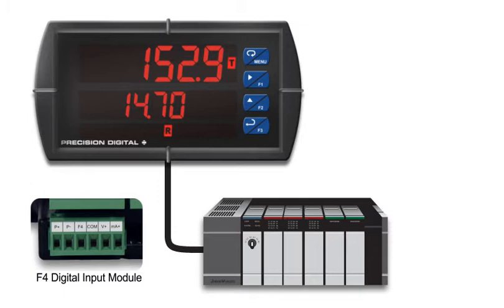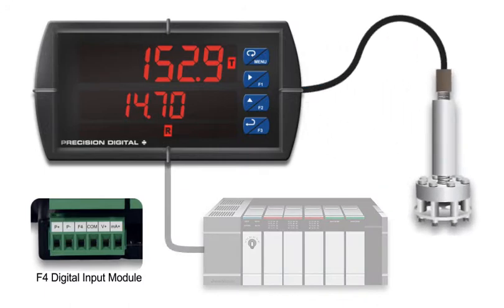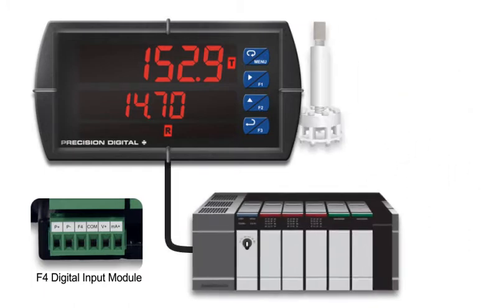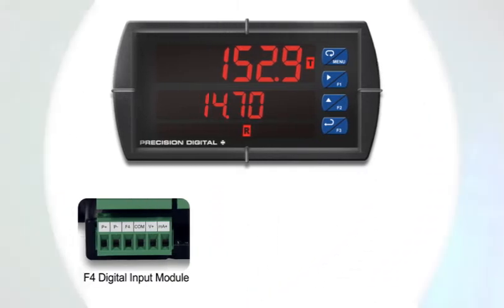The F4 digital input can be used for simple tasks, like triggering alarms when a submersible level transmitter's sealed brake condition is detected. Or for complex control, such as a PLC overriding the ProView output programming. These digital inputs greatly expand the power of the ProView.